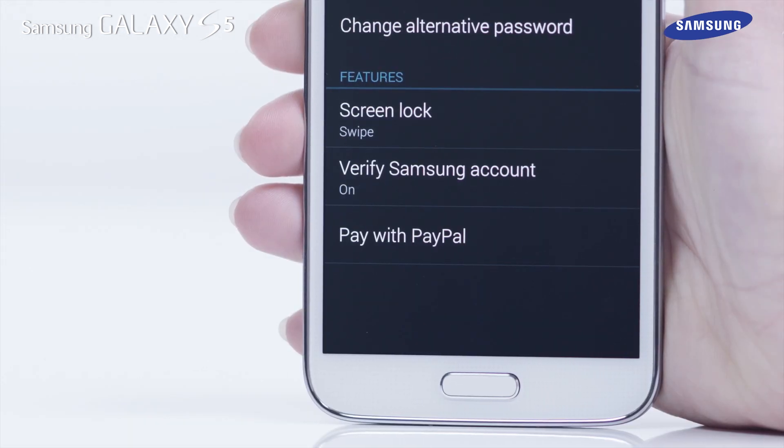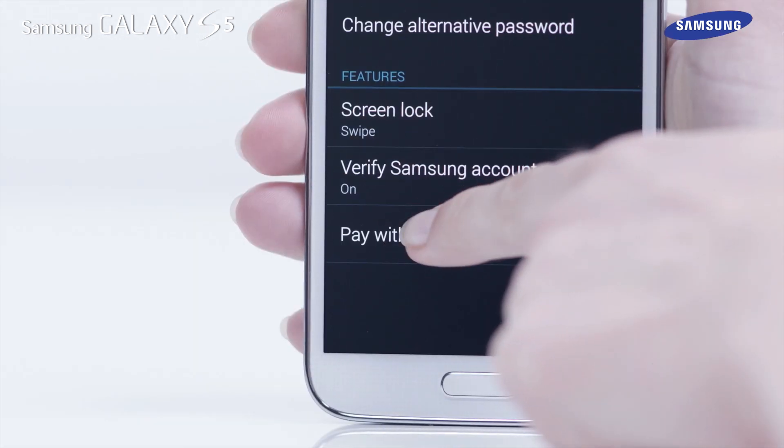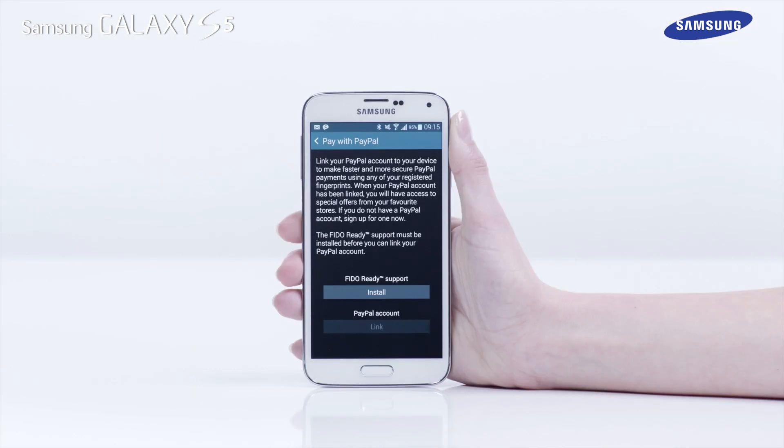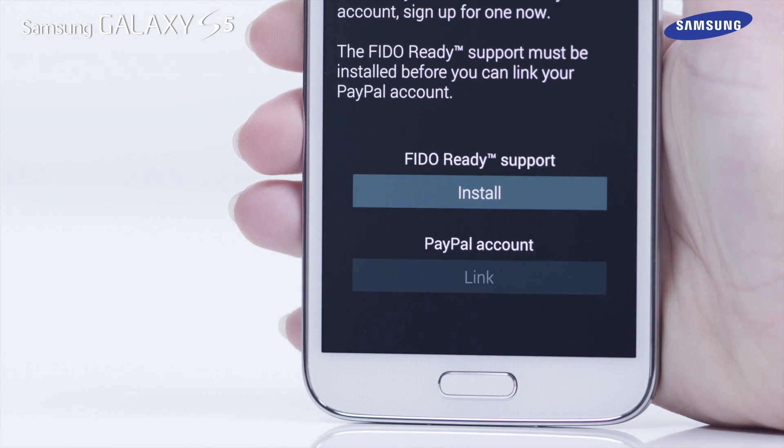If you have a PayPal account, you can link that account and use the Finger Scanner feature for secure access. To do this, tap on Pay with PayPal in the Finger Scanner app. Then follow the on-screen instructions to install the Fido support app, and then link your PayPal account.